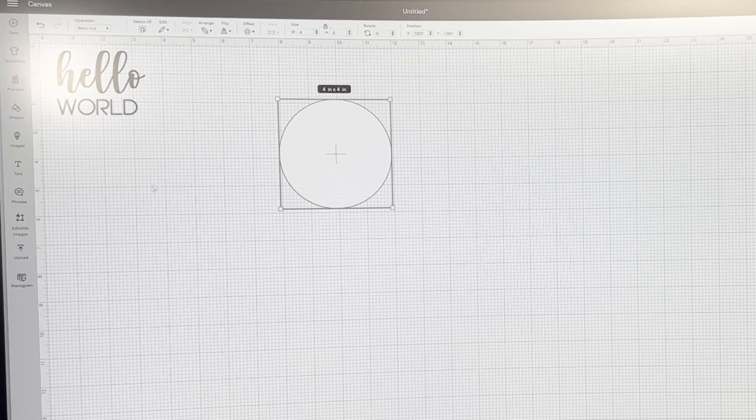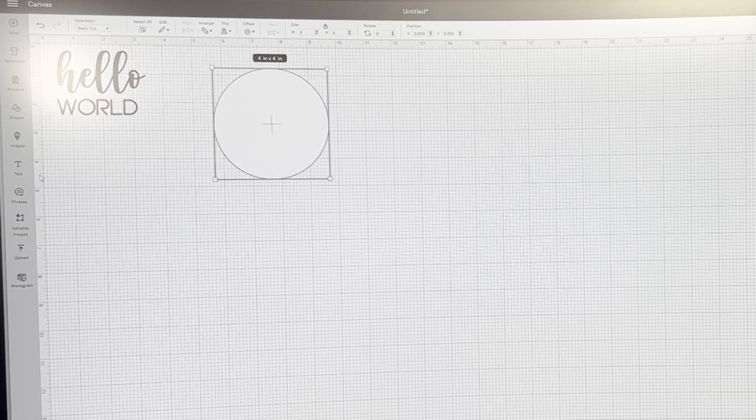You're going to continue to use those two fonts on all of your rounds. A lot of times I will duplicate a word like "months" — once I get it sized, I'll just duplicate several of those and put them in the circle, then pull the circle away and attach them, just to make it go a little bit faster. Because you know you're going to use the word "months" from the second through the twelfth month, so it saves time.